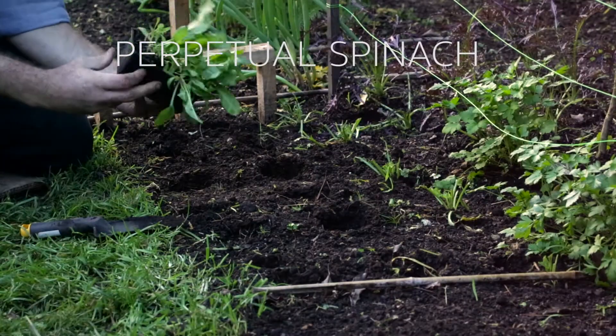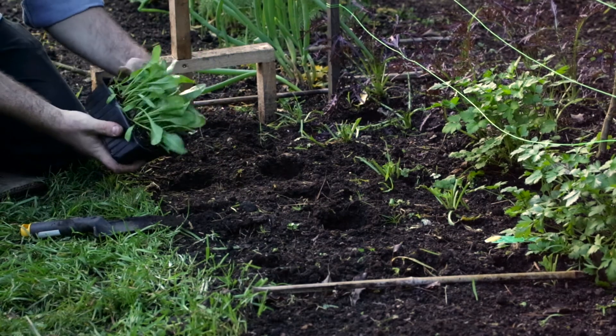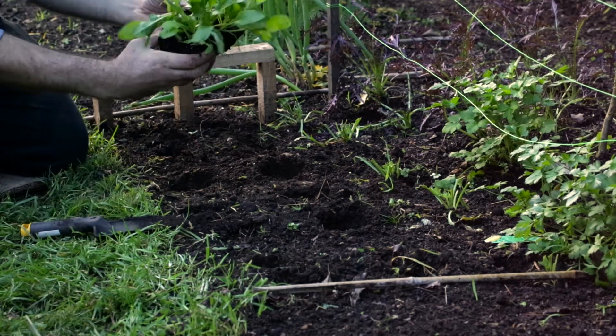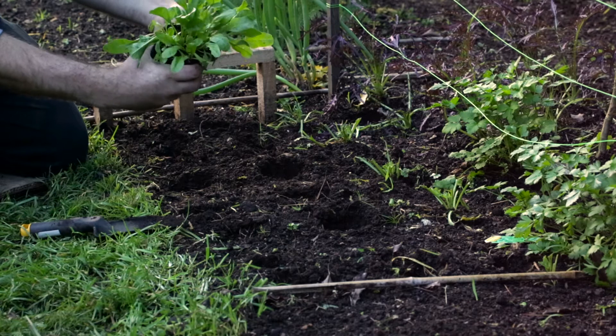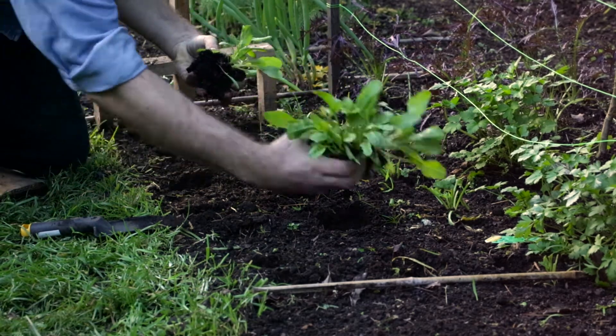Grab your punnet and give it a little bit of a loosen up, get rid of that tag. It's a bit difficult at the start but you want to gently tip it out, tip it over, and loosen them up a little bit. You can maybe break it in half. The roots are going to be intertwined but you'll be right — just plonk that down there.